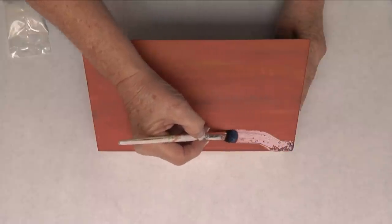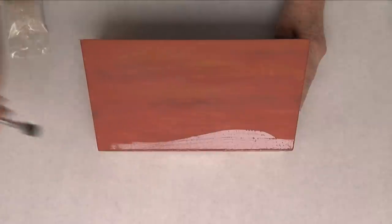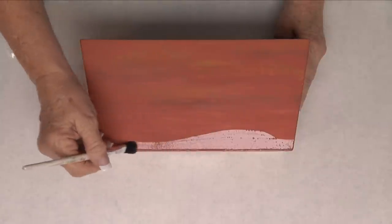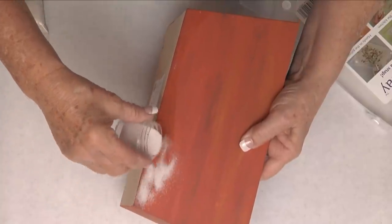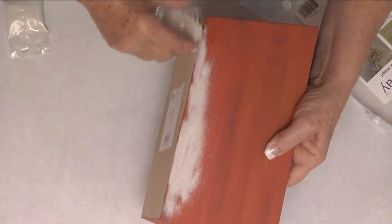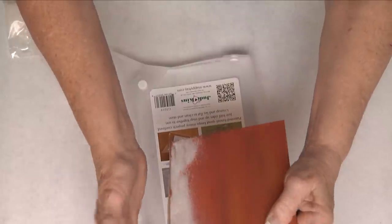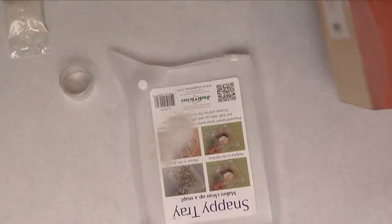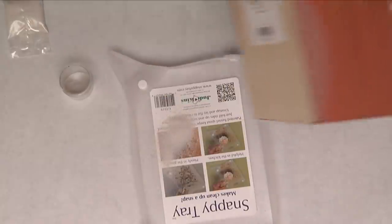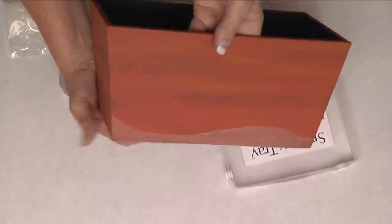Now I take my diamond glaze and using a paintbrush, I'm going to paint mountains one layer at a time. Then I'm going to sprinkle my colored sands on it. As we sprinkle, we're going to gently get it on there and fill in all our areas, then sprinkle the excess into our snappy trays. We're going to continue painting diamond glaze and adding more layers.